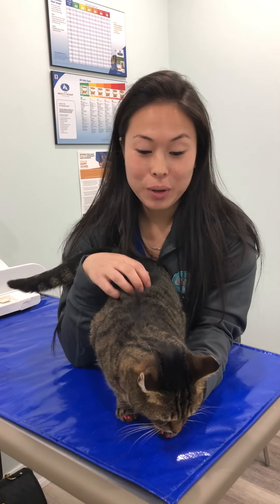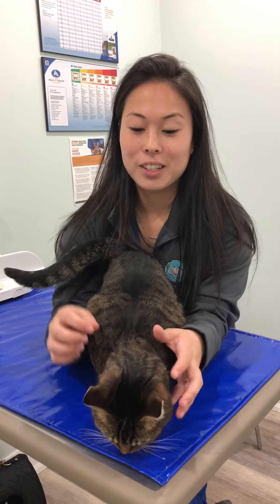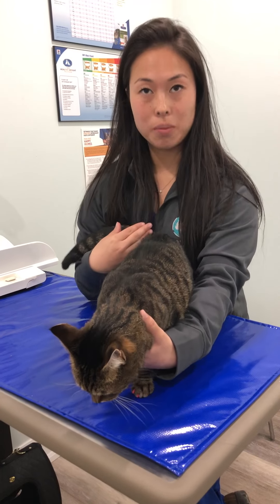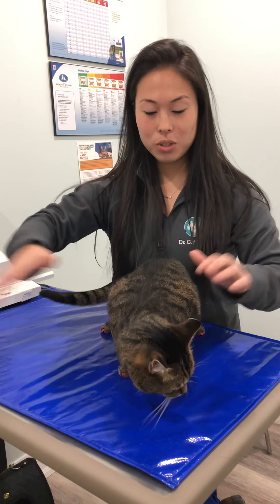Today we're going to go through putting flea and tick medication on our cats. The first thing you want to do is get your cat used to being restrained. I have her backing up into me, because that's a nice way to kind of stop her.